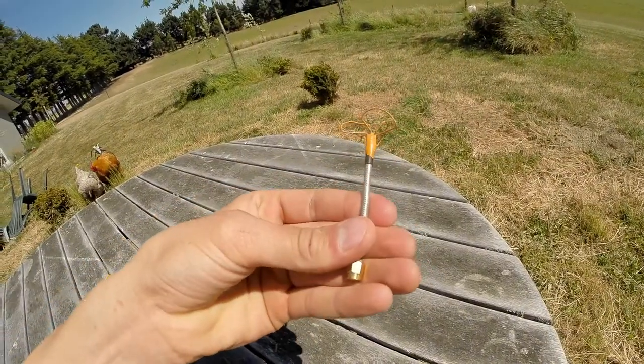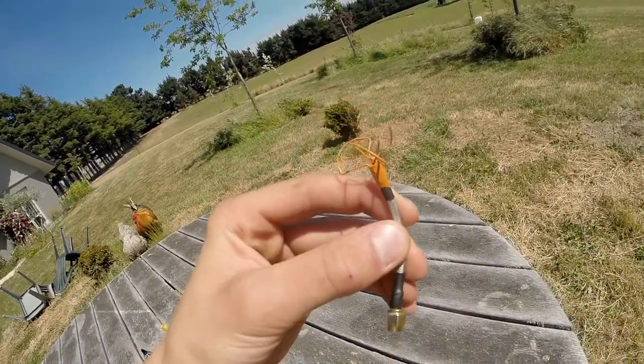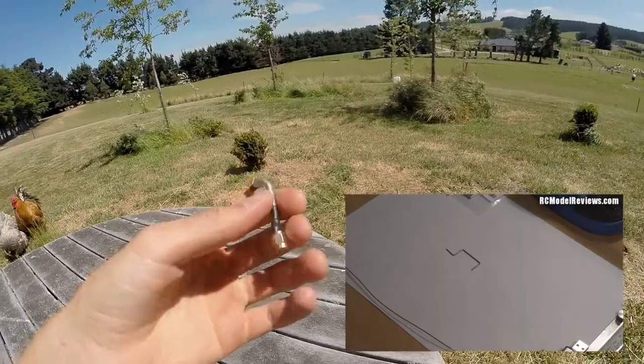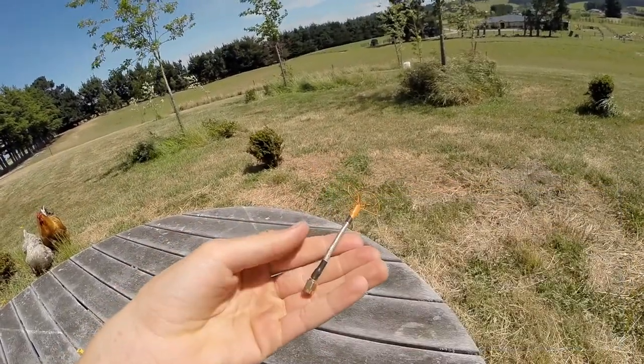A while ago I decided it was time to buy some materials and make my own circularly polarized antennas. RC Model Reviews did a great tutorial on how to make them — you can click the link shown or find it in the description if you're on mobile. I'll also link in the description the parts I used to make this antenna.